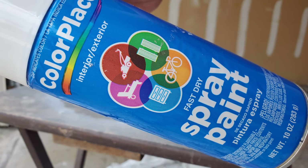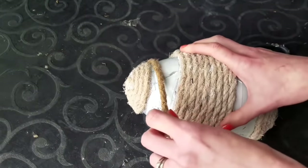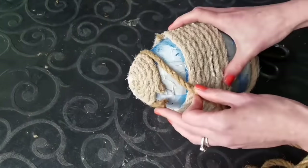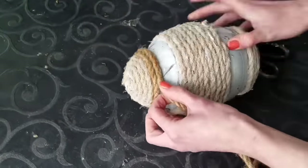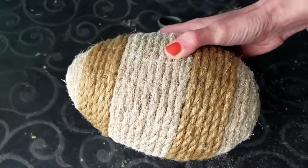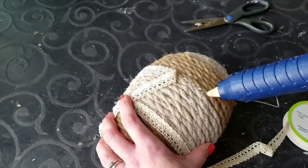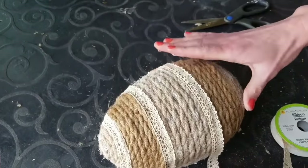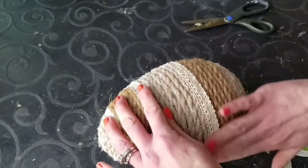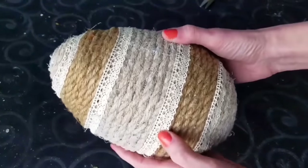You don't wrap the whole egg — just the top, middle, and bottom sections. Then spray paint it; I used Walmart's 98-cent spray paint. Then go back and wrap the in-between sections. You don't have to use hot glue the entire time, pretty much just the beginning and the end. Super cute as is, but I decided to go a step further.